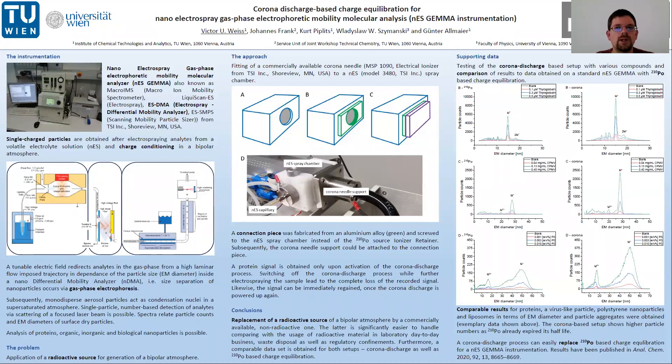Subsequently, droplets are dried down and charge equilibration occurs in a bipolar atmosphere. That bipolar atmosphere is actually a crucial part of the instrument, but more on that in a minute. Subsequently, we are separating our particles according to their surface-derived particle size, which is also called electrophoretic mobility diameter, or EM diameter.